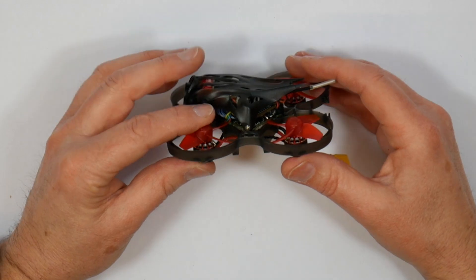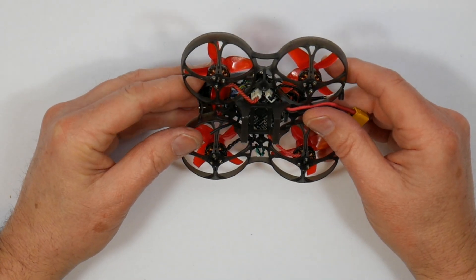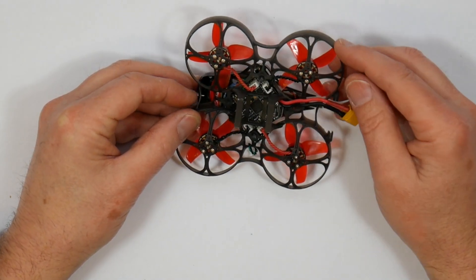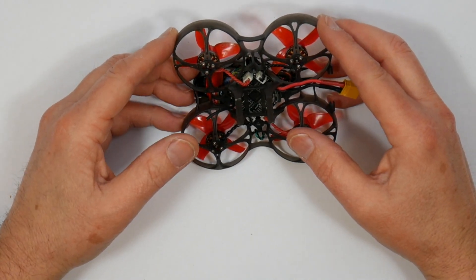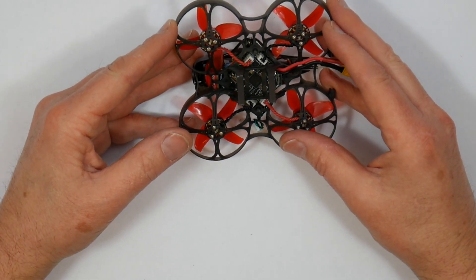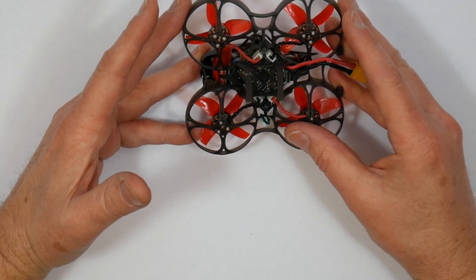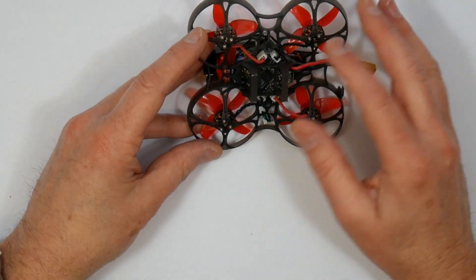These motors are EX1102 10,000kV, which are pretty punchy on 3S. The Crazybeef has a built-in 4-in-1 ESC board. It's apparently got an upgraded MCU — the EFM8BB21 — rated at 5 amps continuous and 6 amps for up to 5 seconds. It's running BLHeli rev 16.7 and supports OneShot, MultiShot, and DShot, with the default set to DShot 600.